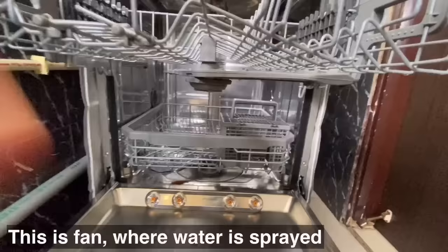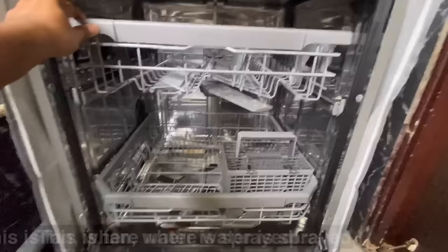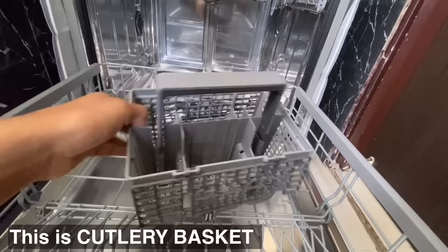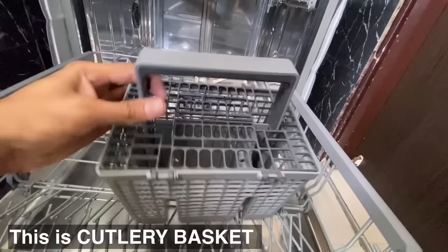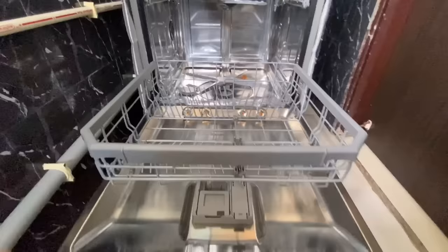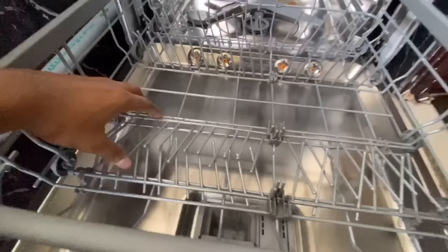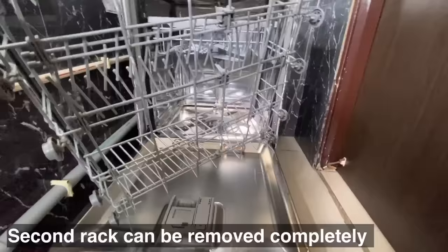This is the first fan, which is located below the first rack of the dishwasher. The second rack has a cutlery basket, which can be used when there are more spoons, spatulas, or glasses. This is the second fan located below the second rack — it sprays water and also releases stains from the dishes. The second rack is used to store plates, cookers, and big vessels, and can be removed completely.